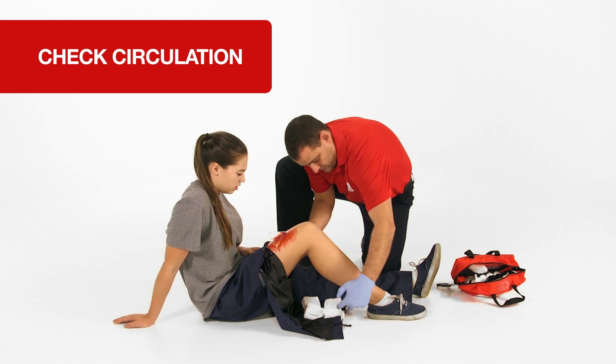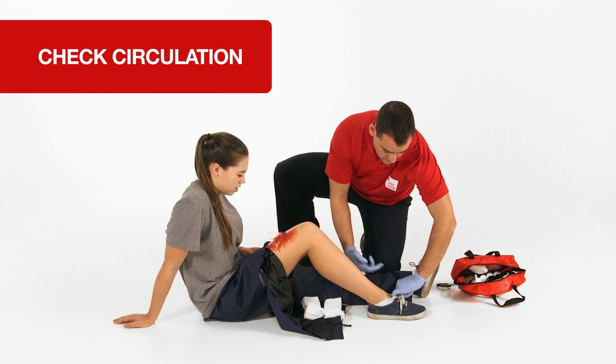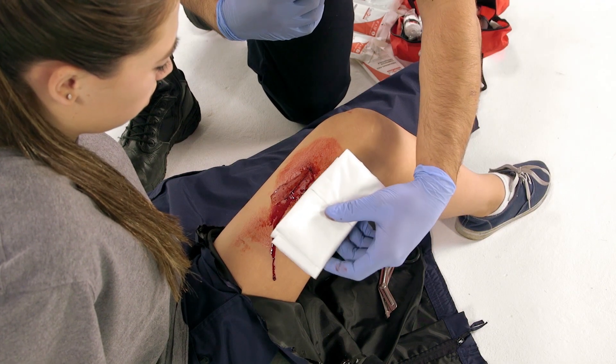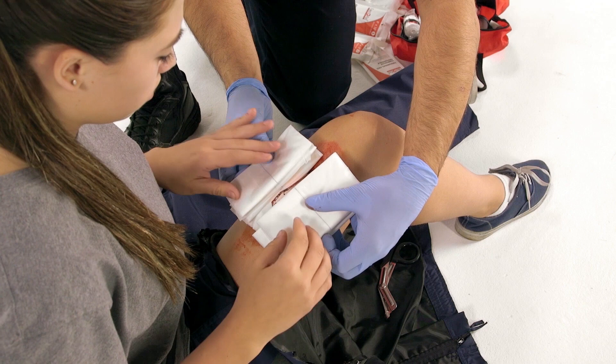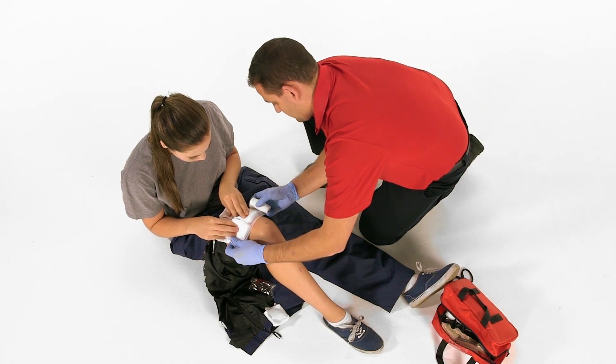Before bandaging, check the circulation below the site of the injury. Stabilize the object using bulky dressings. Use bandages to hold the dressings in place.